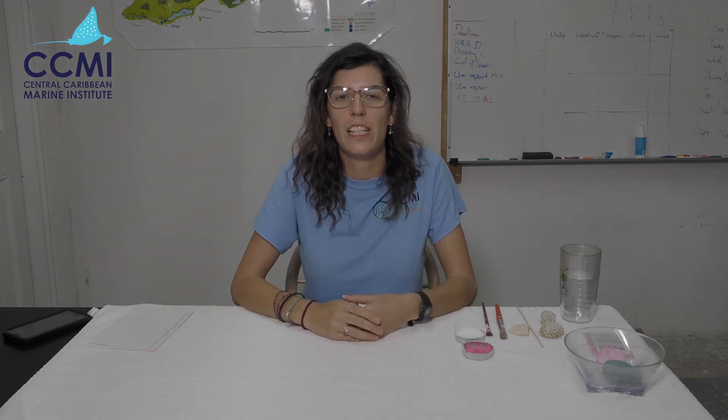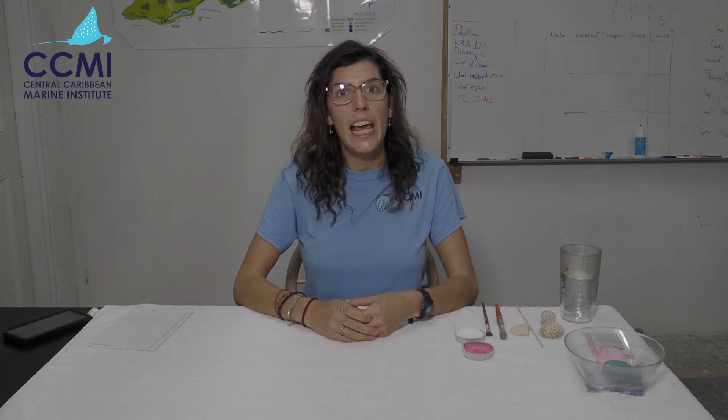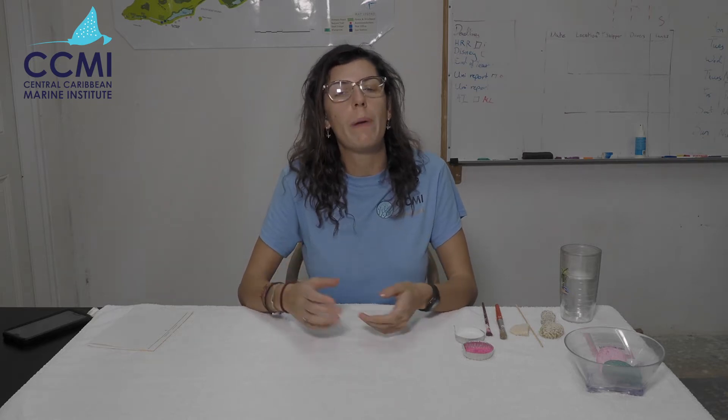Hi everyone, my name is Maisie and I am the Senior Education Coordinator at the Central Caribbean Marine Institute. Today we are going to be looking at our coral bleaching experiment.